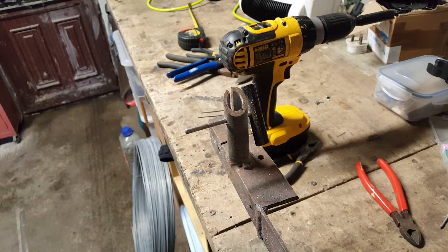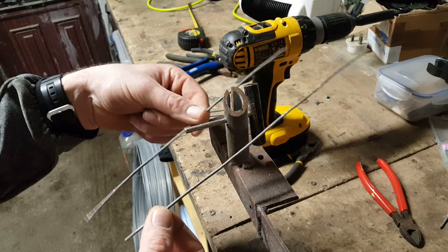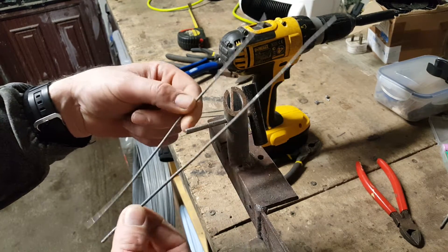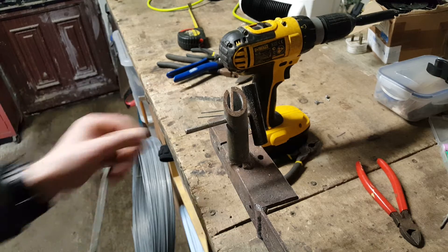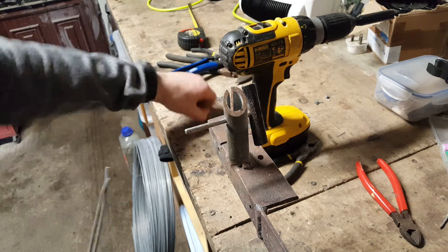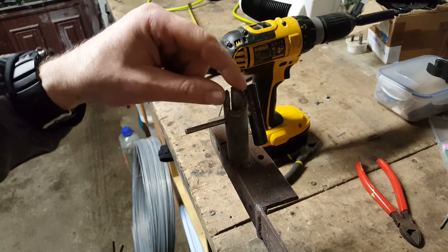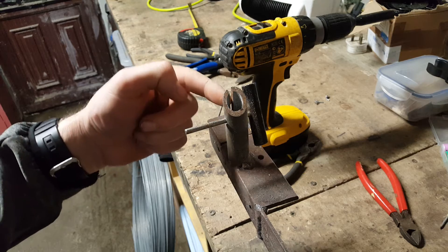I'm going to show you how to make the wire swivels for the fox snares that I use. Starting off with two pieces of wire, about 10 inches — anywhere from 8 to 10 inches is good. It's off old sheep wire; I just had to speed things up and have the bits taken off it already. A little piece of inch pipe here, as you can see, with a slot cut out of one side of it.